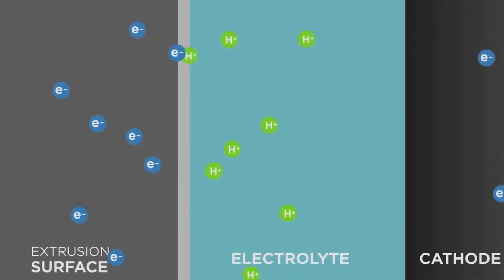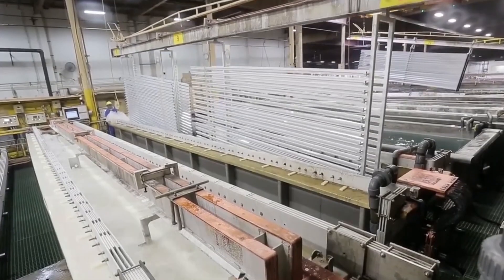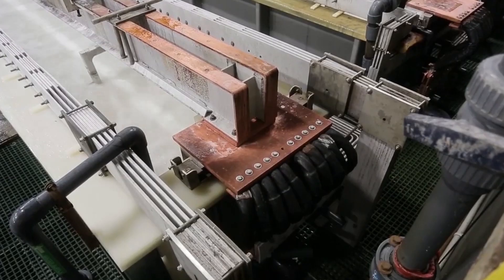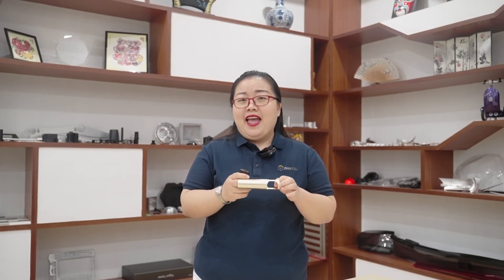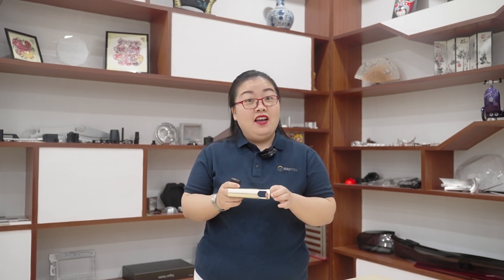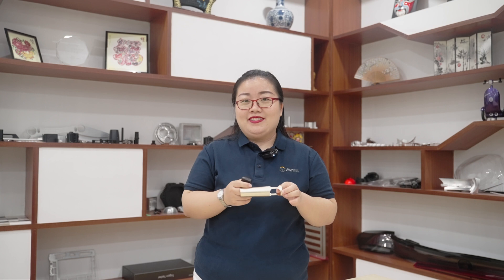An electric current flows through the circuit; the negative ions attract the aluminum parts, which serve as the positive anode. At the same time, a cathode is installed within the tank to allow negative pulsing of electrical current through the system, inducing the release of oxygen ions from the electrolytic solution. This process creates aluminum oxide in the substrate, which is called the barrier layer.